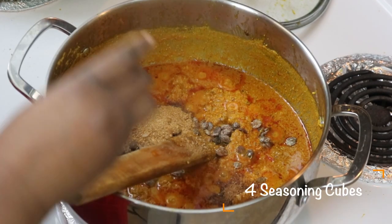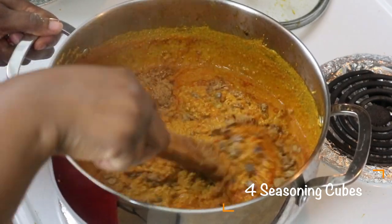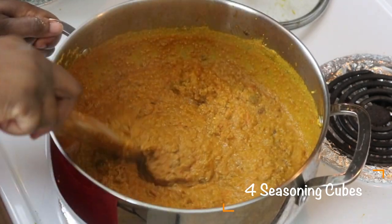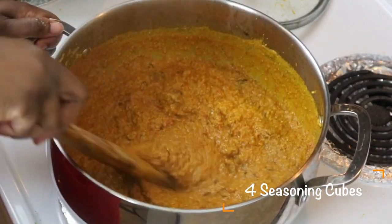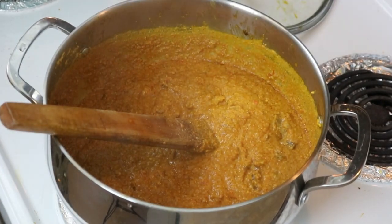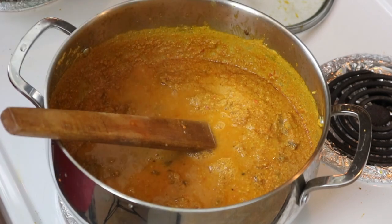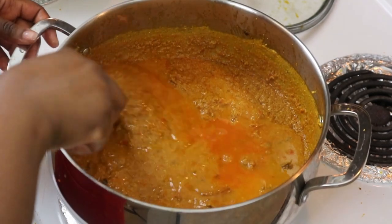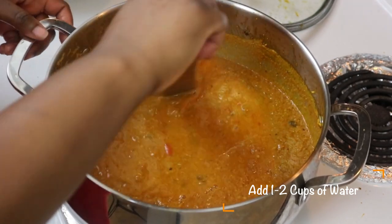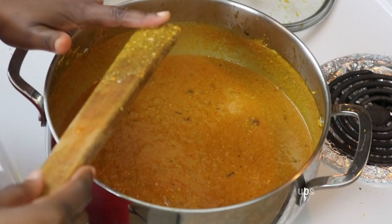I added another tablespoon of crayfish. I'm also going to add seasoning cubes — since I'm not using any meat stock in this recipe because we're using fresh fish, I recommend four cubes: two Maggi cubes, one Knorr, and one Royco. You can use whatever four cubes you prefer. I don't like my egusi soup too thick, so I'll be adding more water — about two cups. If you prefer it thicker, keep it at one cup and watch your consistency as you go.